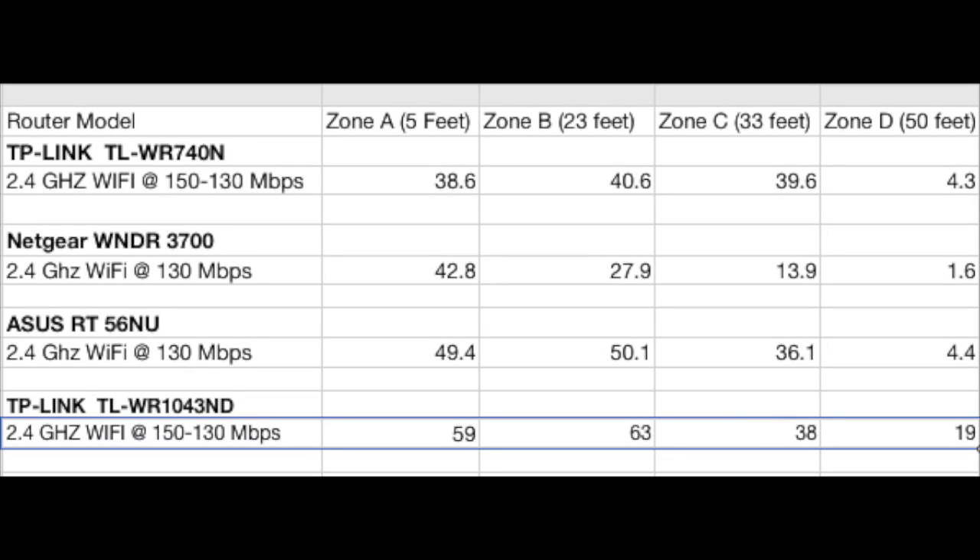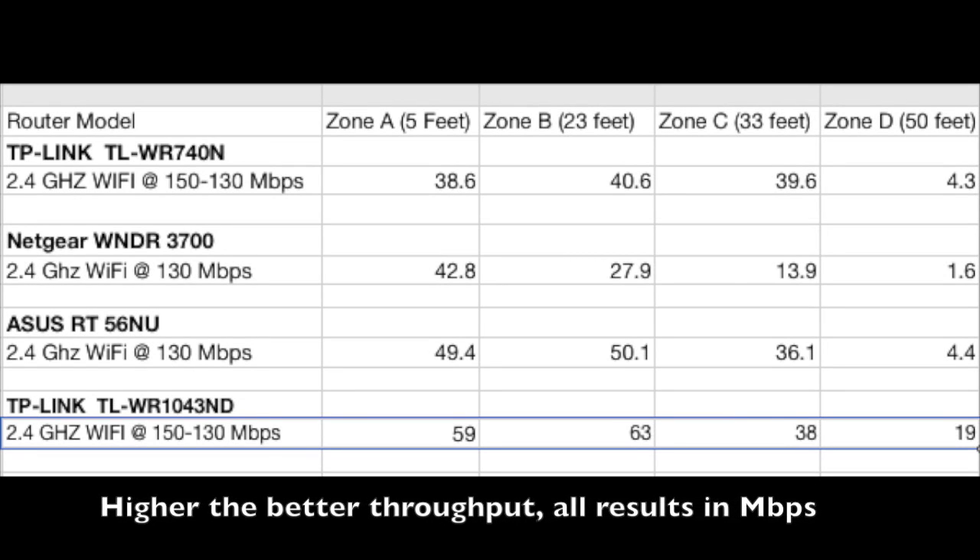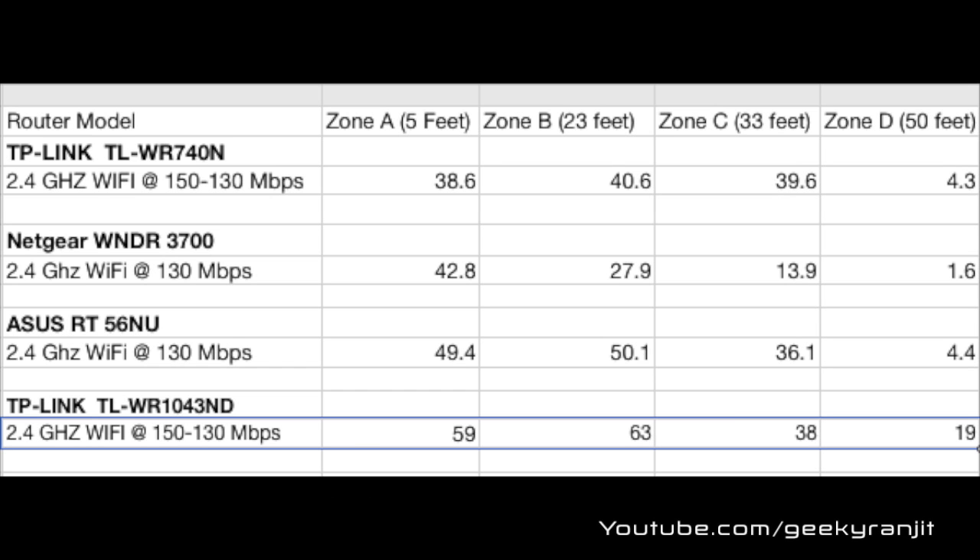The Wi-Fi range was exceptionally good thanks to the three antennas. TP-Link also sells external high-gain antennas if you want to extend the range further. Looking at the raw throughput comparison chart, this TP-Link router performed brilliantly even compared to expensive routers like Netgear or Asus. In terms of raw performance I didn't face any issues — it was rock solid.